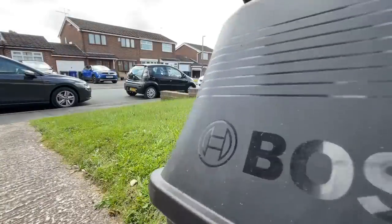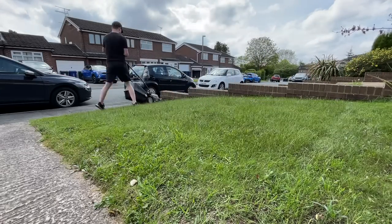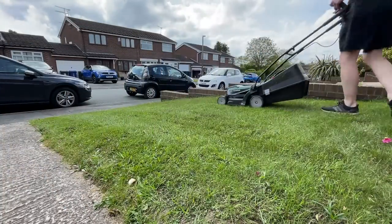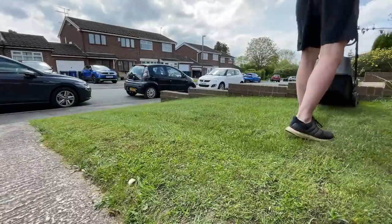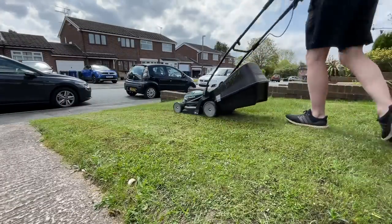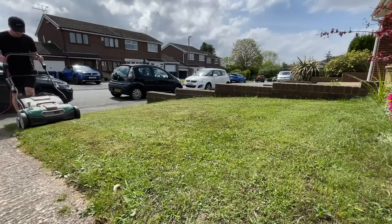I gave it a quick cut before getting on with the scarifier just to take off that top layer of growth, which meant that when I did use the scarifier, I didn't have to rip through lots of long grass blades. I then gave it a second cut on the lowest setting on the Bosch just to scalp the grass — taking that grass plant down as low as possible so that when you do get on the scarifier, you can rip out the thatch and dead moss much more easily.